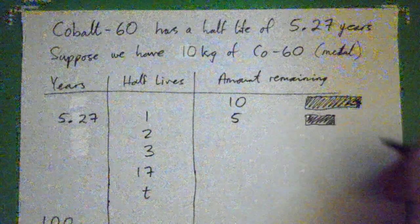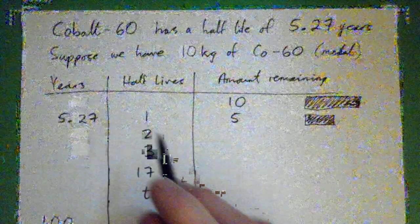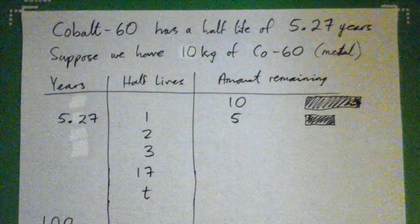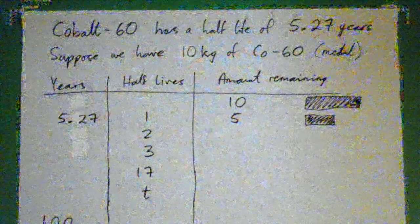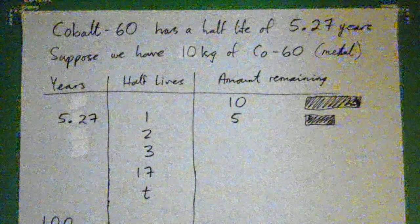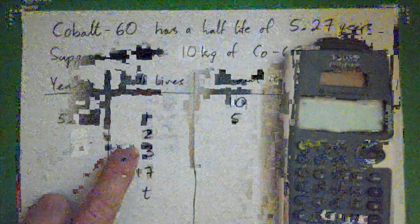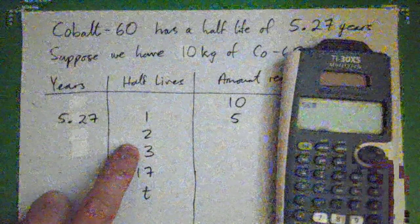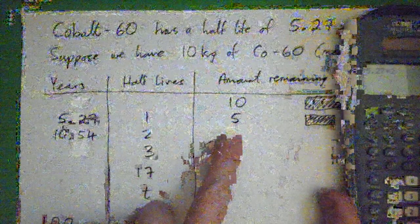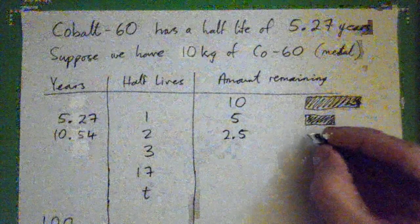The rest has disintegrated. Now fill out the row for two half-lives: how much is left and how many years has that been? Two half-lives is 5.27 times two, which gives us 10.54 years. And how much is left? 2.5 kilograms is left, and it looks like this — it's half of the previous amount.